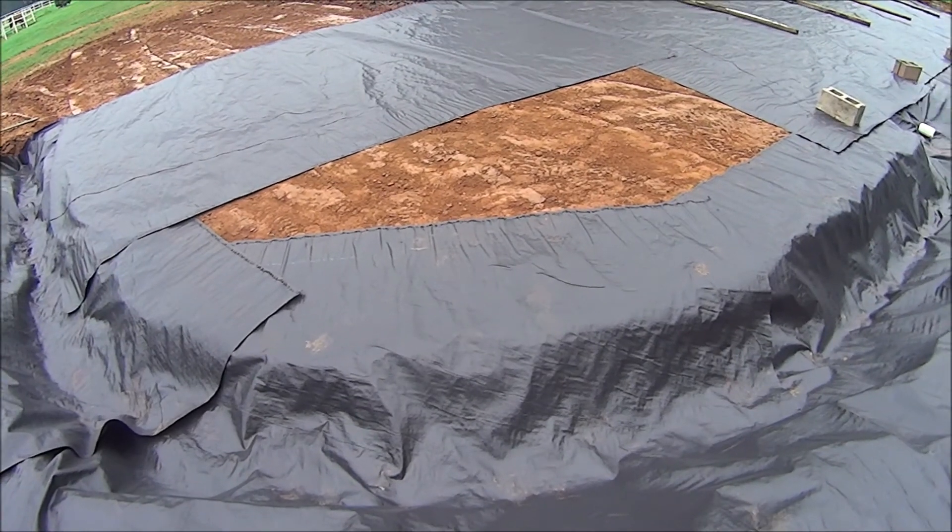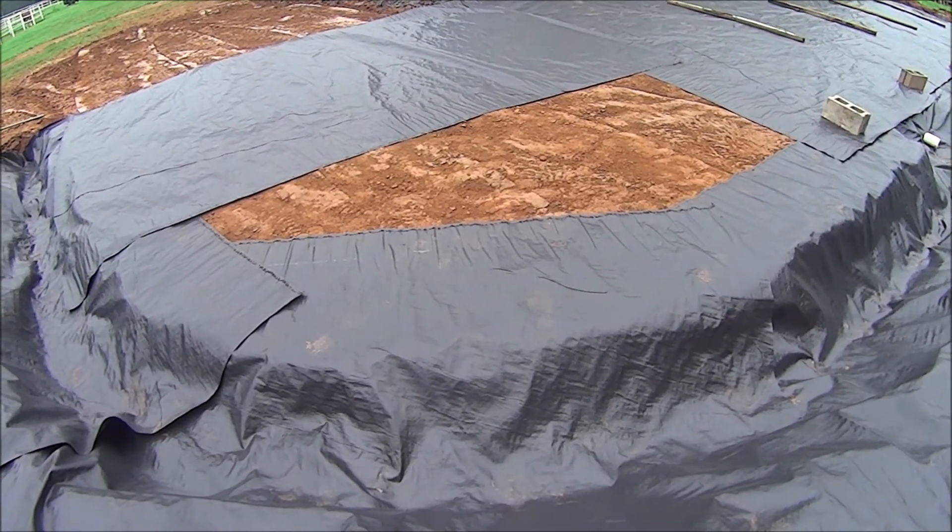There's a little tiny square cutout to deal with — let's get that cut out and throw it in here.